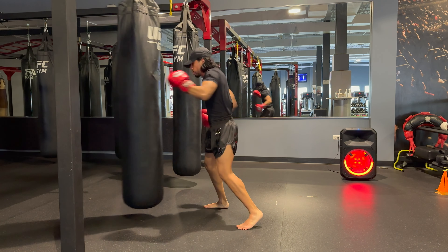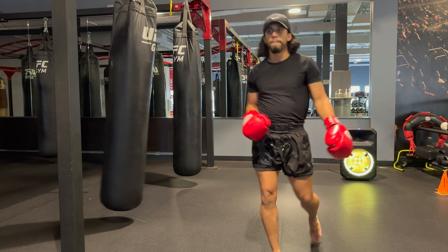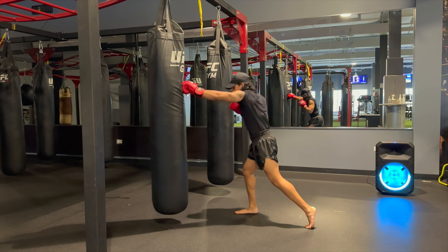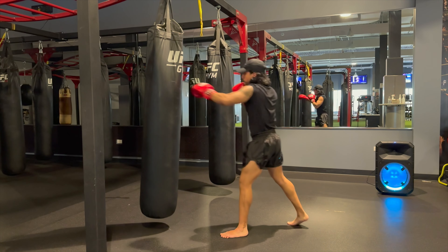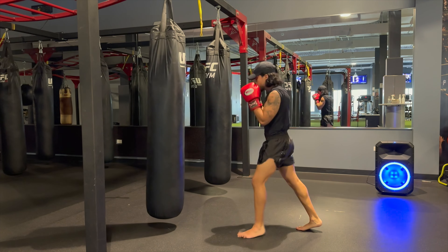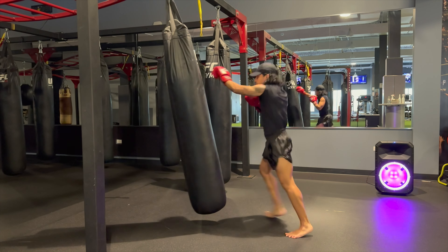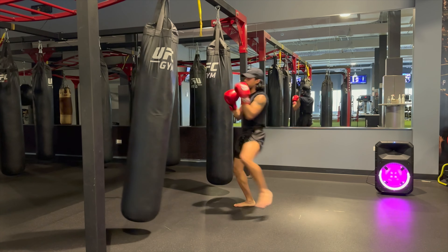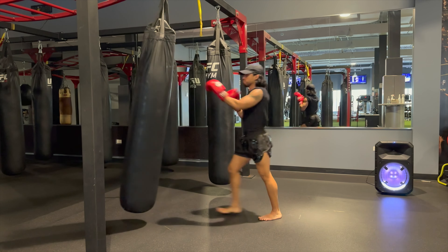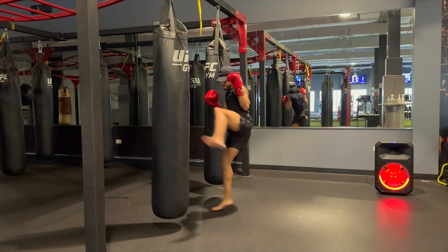There I'm doing some straight punches, trying to be loose on my shoulders, just letting them go. Then I'm going into some switch hitting. You'll see now I'm doing what I'd call a crash — moving from the outside and then crashing into the bag with a chain move, like cross elbow, cross knee.